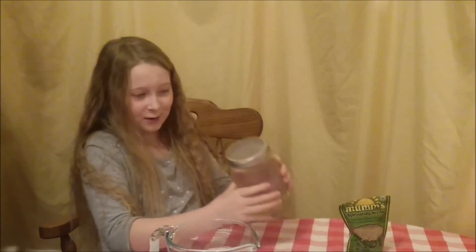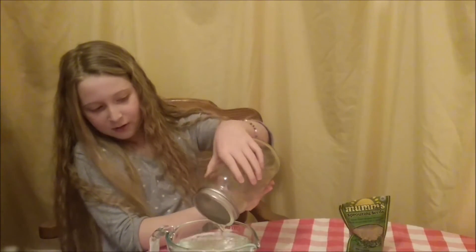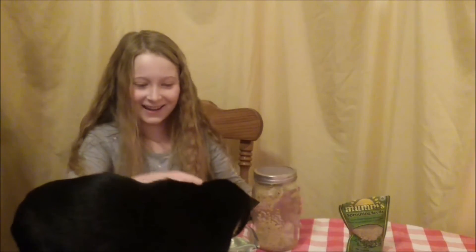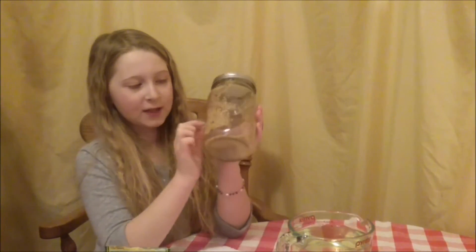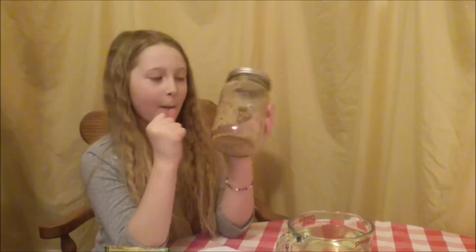I do have a cloth handy because things might get messy here. You're gonna want to rinse these twice a day, every day, and in five days they'll probably be ready.